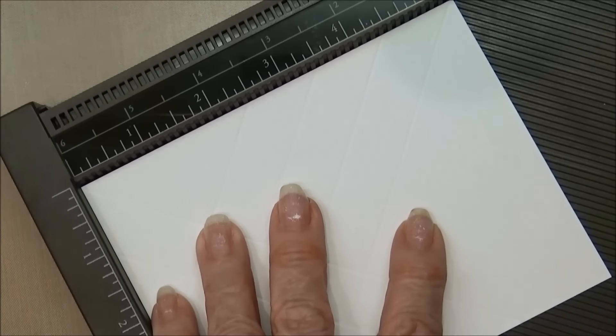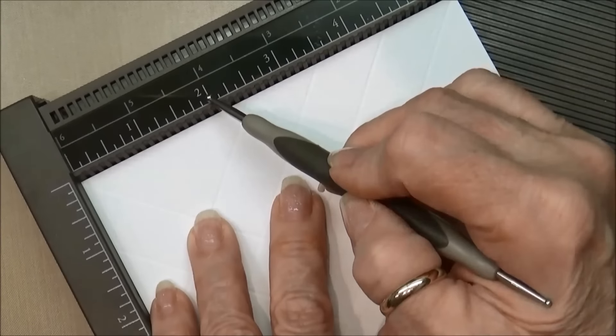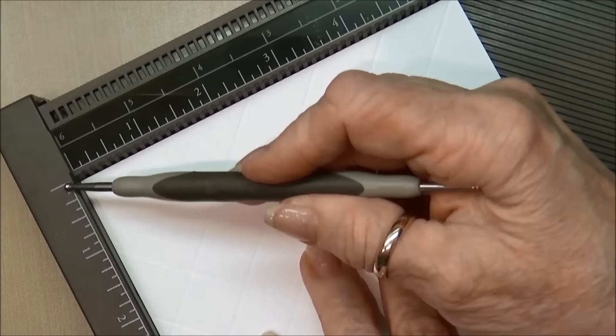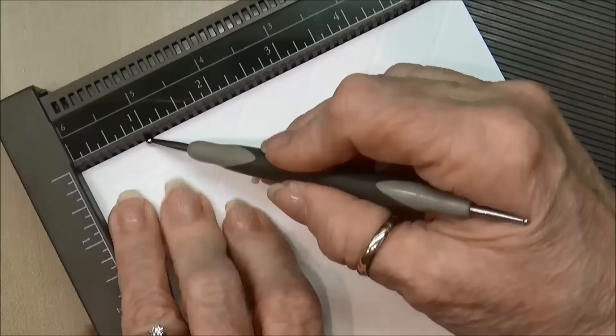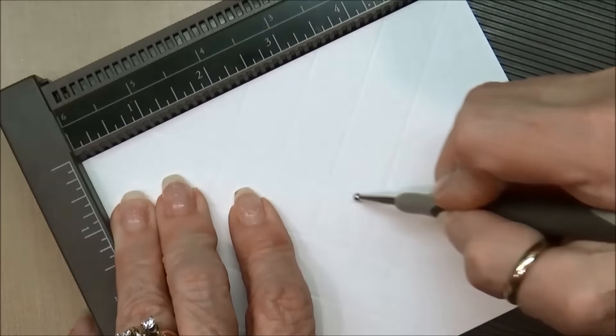I also made this card using exactly the same techniques, and you can see how just changing the colors really makes the card look very different. This is a great Christmas card, and this one too, but I think this one is just a little bit more masculine in color. So let's get started.